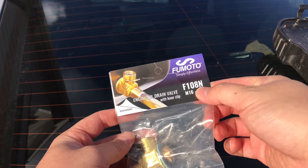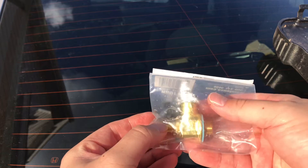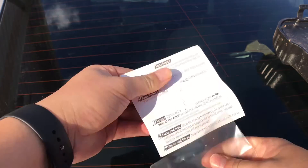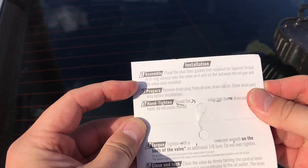This is the F-108N, and the difference between each of these is that it depends on whether or not you get the short or long stem. I'll show you the interior instructions right here. It does come with an oil gasket.